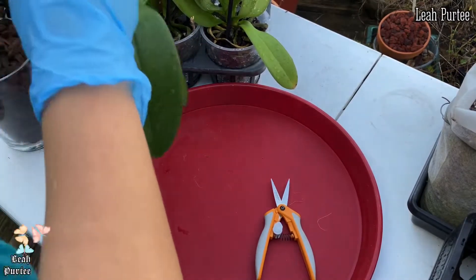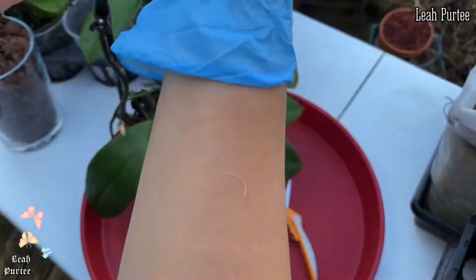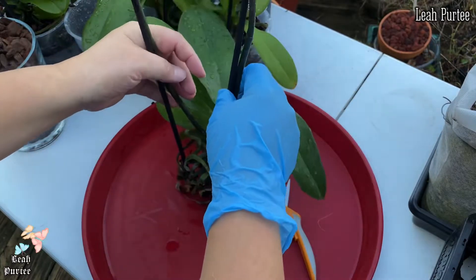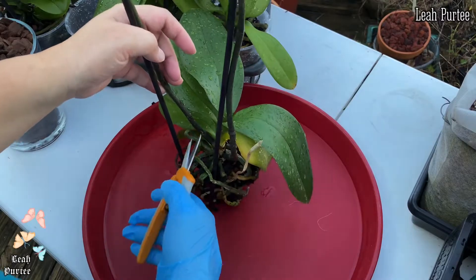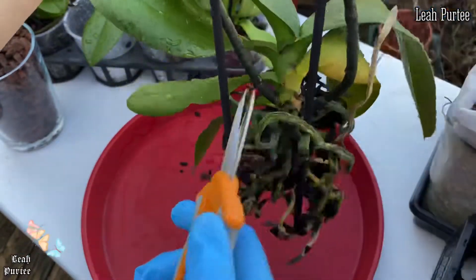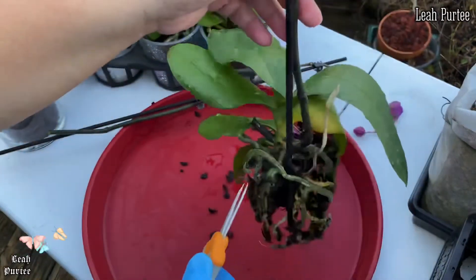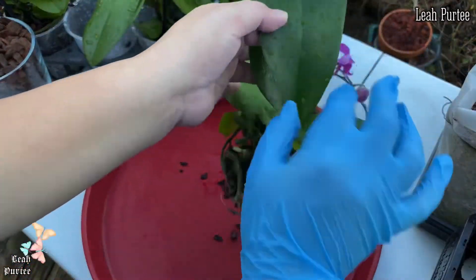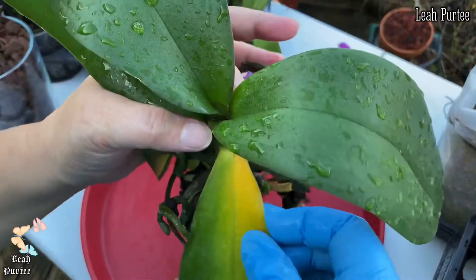Let's use this one first — it keeps popping out of its pot and it's looking a bit unruly. I'm going to trim the spikes. You see this node here? I'm going to trim right here, like so. Same thing with the other spike — that's the safest thing to do. It was so wet because I watered them earlier since they were very dehydrated.